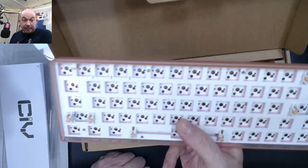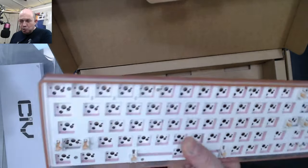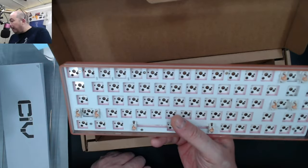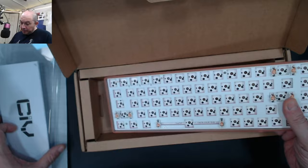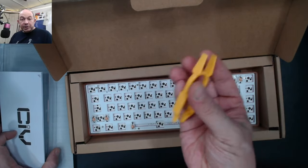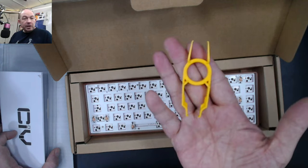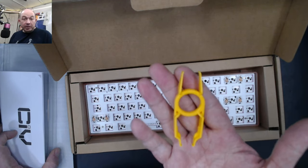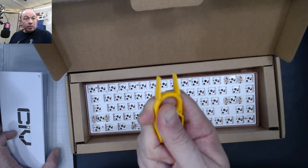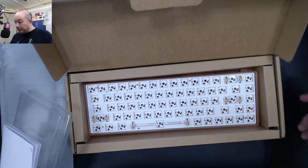I've got switches, keycaps, and everything ready to go for this build — I've been looking forward to it. I'm actually doing two pink candy builds. I wanted to show you guys because I think this is really neat. I'm keeping this plastic switch puller out since I've got it and it's not scratching any boards.